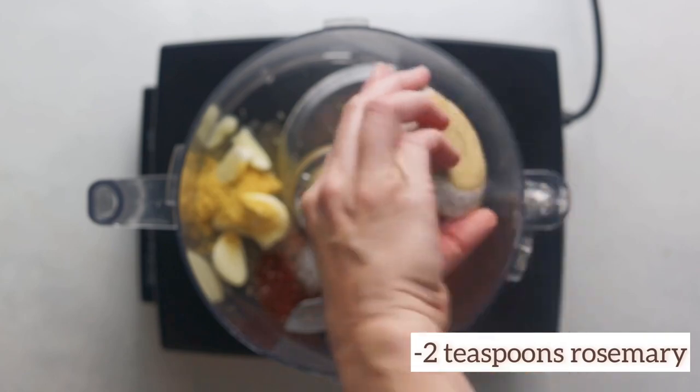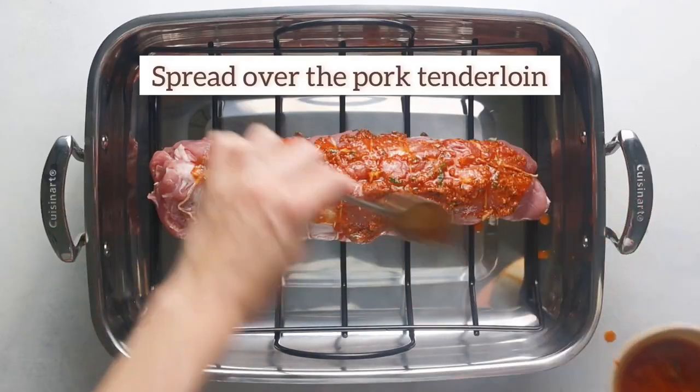Fifth, place the square flat sides together, fold the tail, and tie them together with a butcher string.